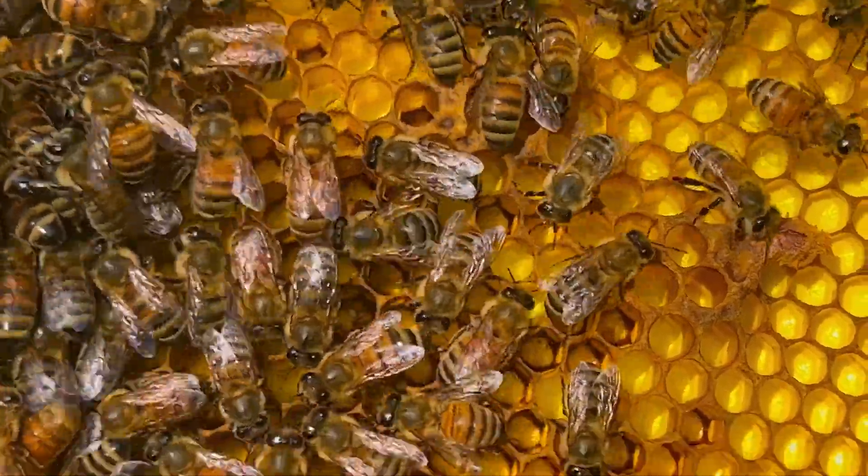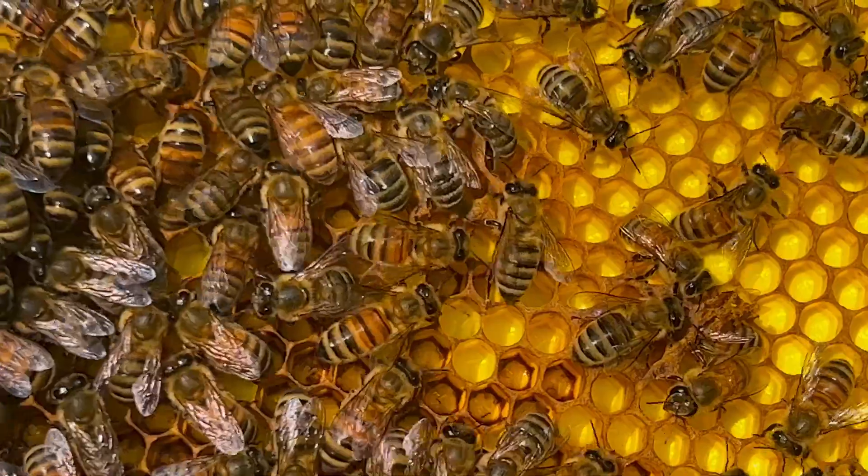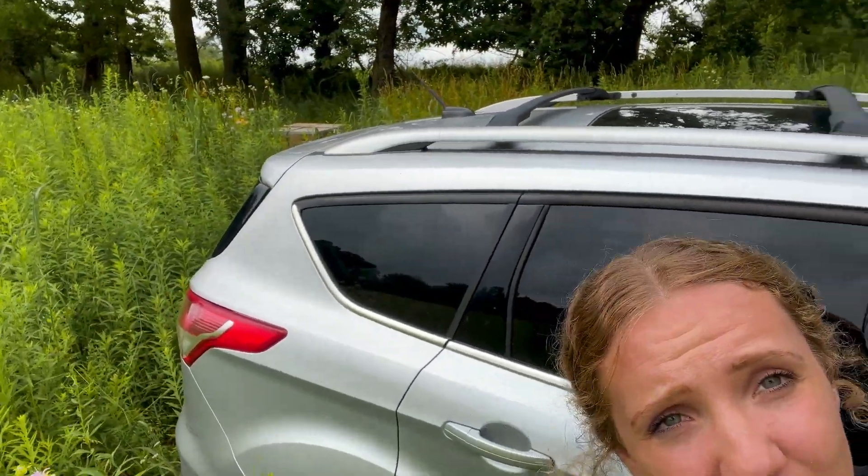Hey guys, welcome back to Befit Beekeeping. The other day I went into one of my hives and I saw there was a mite on one of the bees — and usually when you see a mite on a bee, that is a huge red flag. So today we're going to talk about oxalic acid and cleaning up some of the hives I have hiding over there in the weeds.